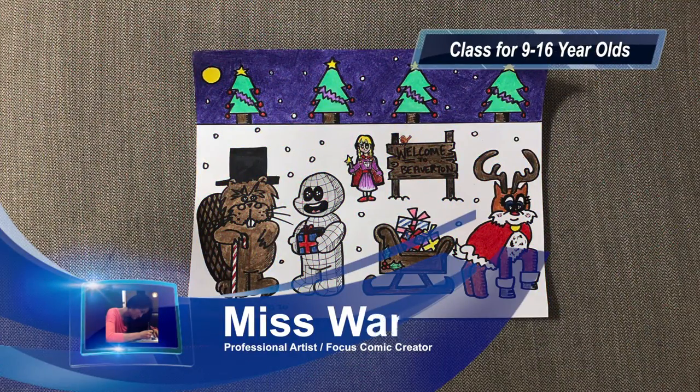Hi, it's Miss Won here. I want to welcome you to this week's class where I will teach you how to ink and colour the focus drawing in Beaverton that we started last week.